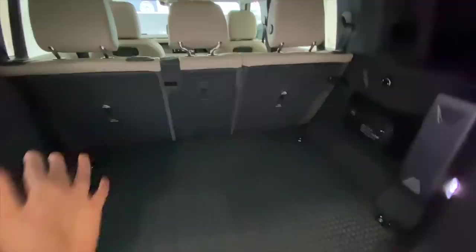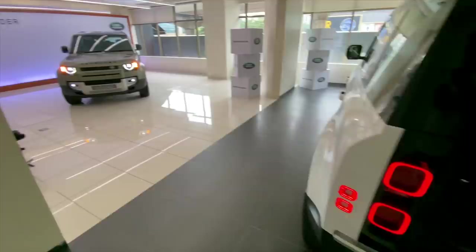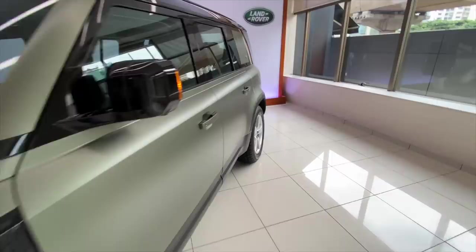I'll quickly show you the boot of that white car as well. Like I was telling you, there's much more storage space here below. You can keep a lot more stuff. And of course AC controls, and this cabin just looks brighter because of the beige treatment. Everything else is the same — car looks really rad.